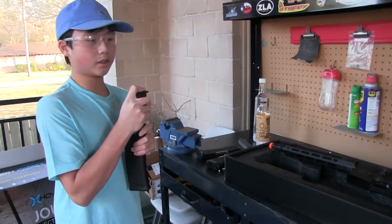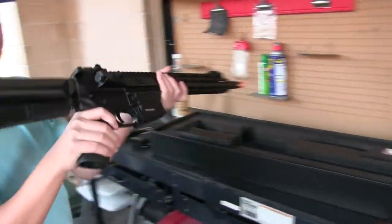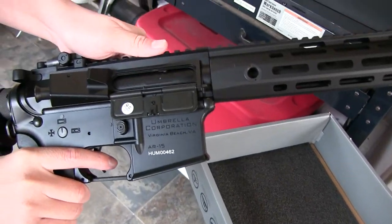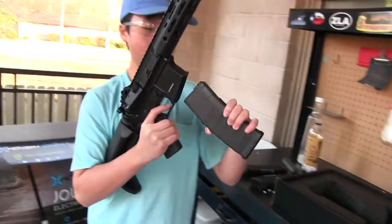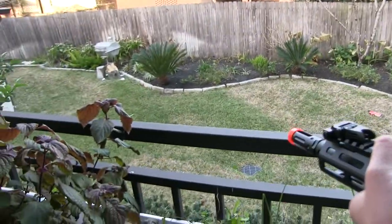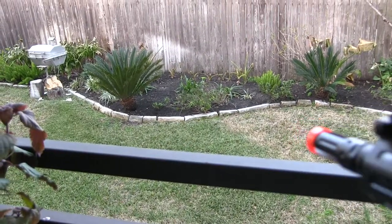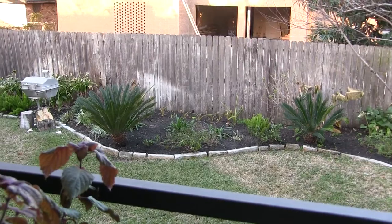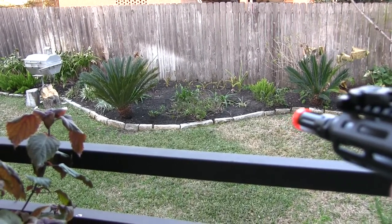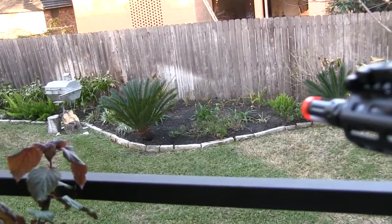I'll also be making videos on how to take the upper receiver off the gun. A cool feature of this gun is the pullback system — it actually locks down so you can adjust your hop-up. When you press this button, the slide closes and you can shut it. Now shooting on semi with the original mag: it's misfeeding — actually double feeding — and the FPS is really low. You can see the BBs are dropping, which means it's double feeding with extra BBs in the chamber.